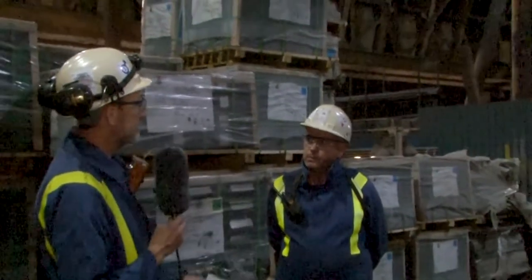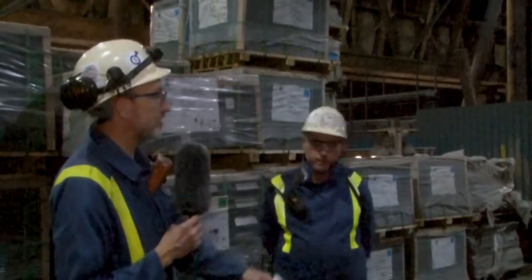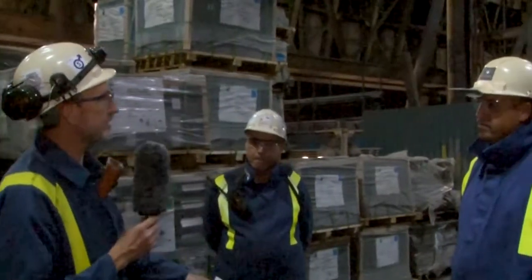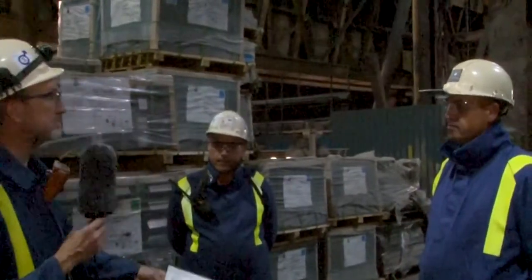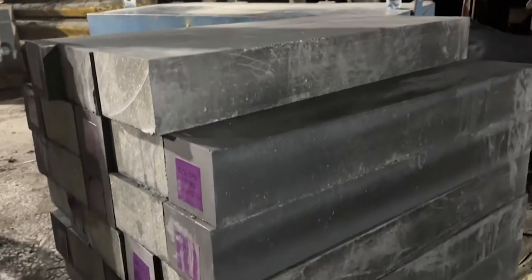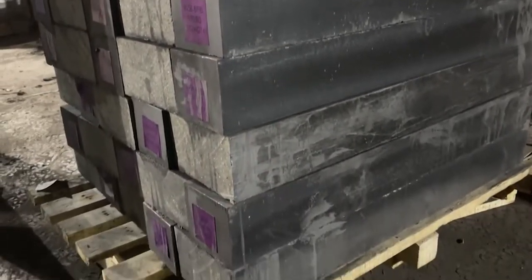Now we get to the rebricking piece. I'd like to bring in Chris Bryce - Chris is from Vesuvius, the company that manufactures these bricks and brings them to us. These aren't ordinary bricks, are they? No, they aren't. They're magnesium carbon bricks that go into the lining - a specialist brick for high temperature and steel making applications.